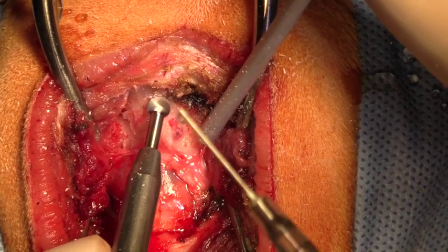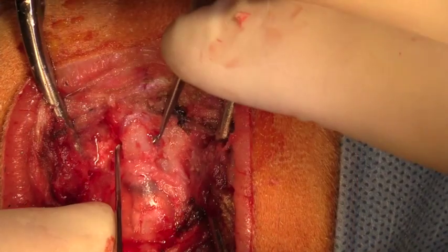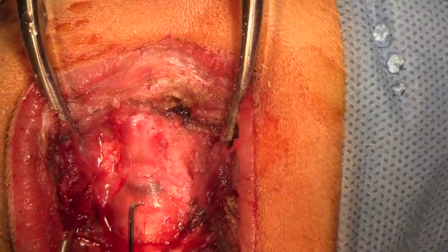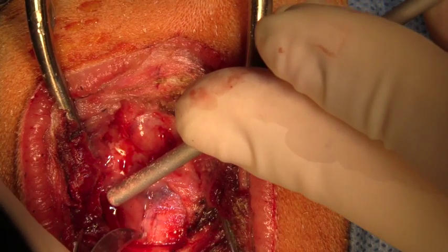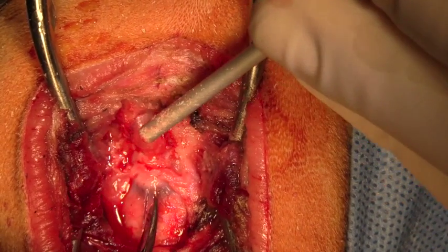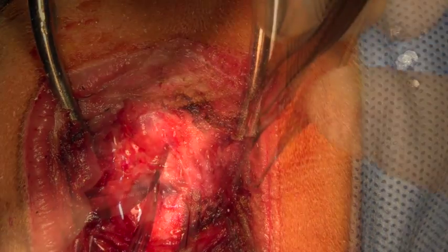We use a high-speed burr with irrigation in order to drill through the bone just above the foramen magnum and remove that small piece of bone. Now we're using a blade to cut through the dura mater and you can see cerebrospinal fluid which is leaking out, and we're extending that incision in the dura mater up over the vermis of the cerebellum.